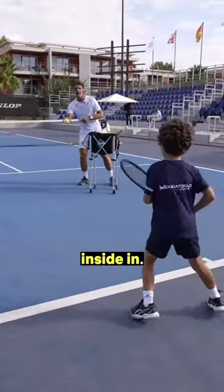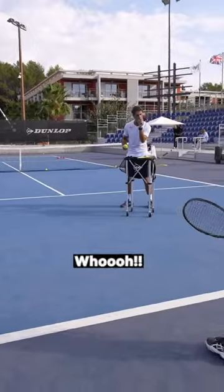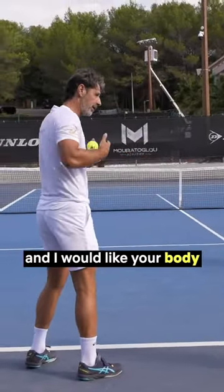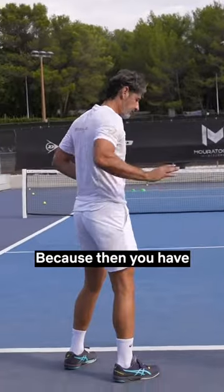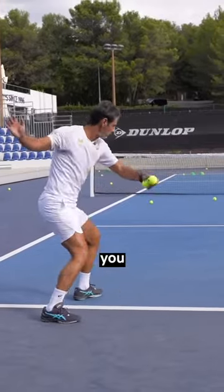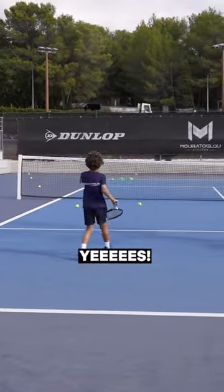Inside in after the service box — that's much better. It's close. Something that's going to help you: you play a lot with your arm, and I would like your body to go there also, because then you have the power of the arm plus the power of the body. What I'd like you to do is: once you are in contact with the ball, you go with it. Yes — exactly, perfect!